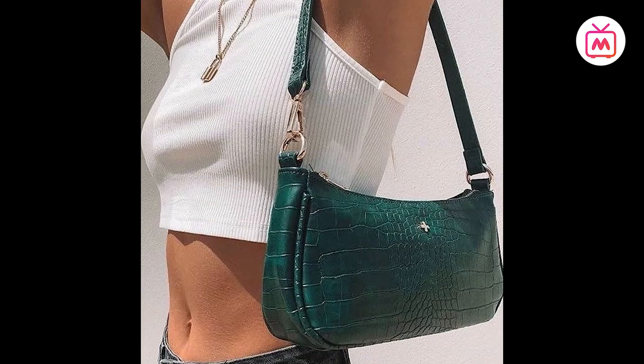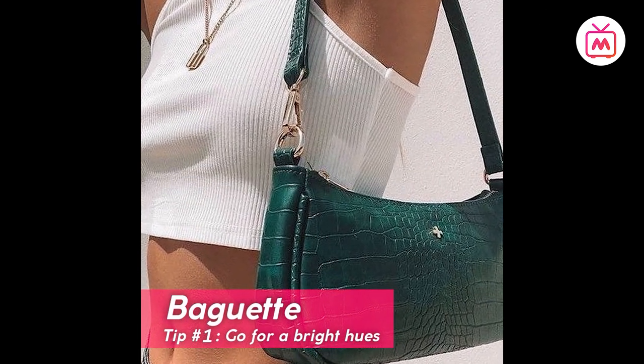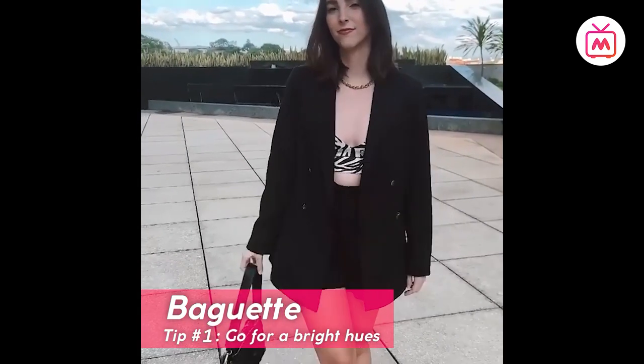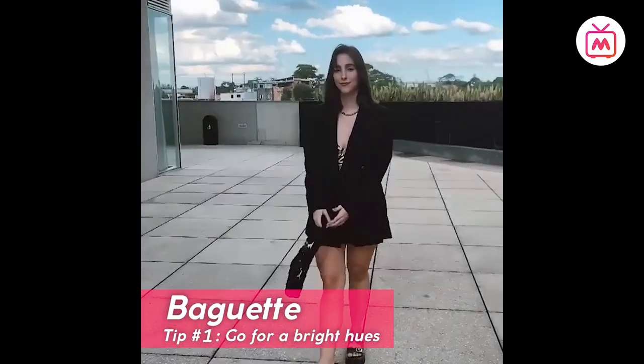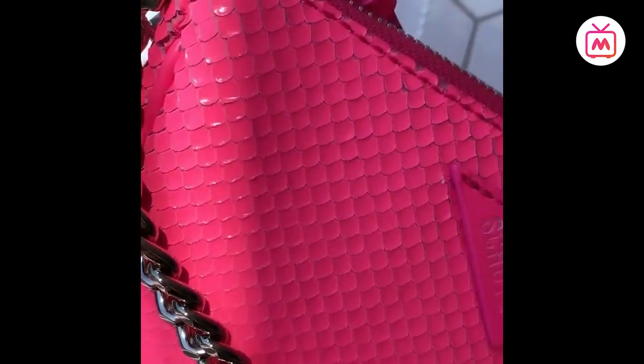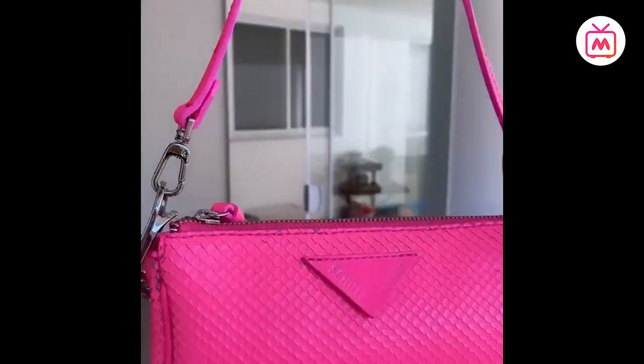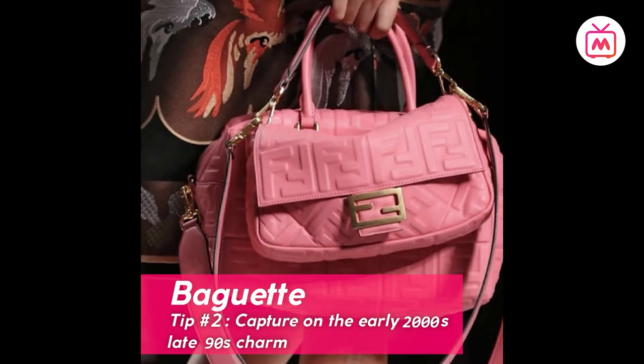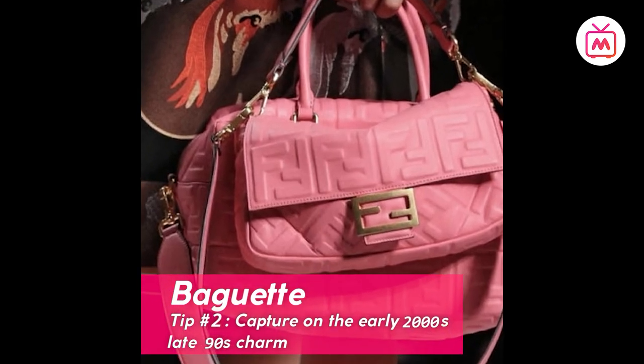Here are some styling cues. Tip number one: go for bright hues. While most tend to stick to neutral shades when it comes to bags so it matches everything, owing to its small size, a baguette bag can be just a fun way to infuse some color into your outfit.